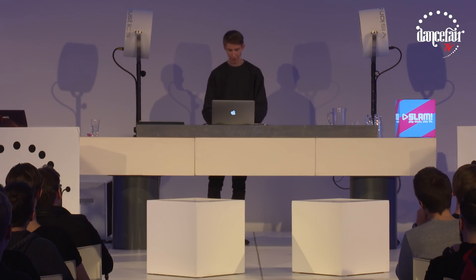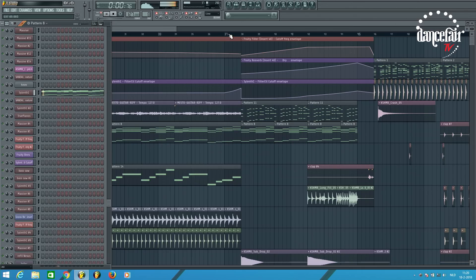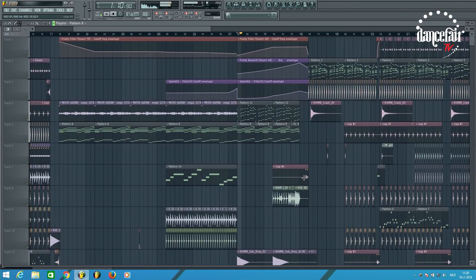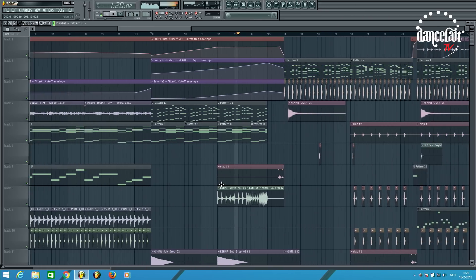Right now you can't really hear the guitar anymore, because I filtered it out — so there is more room for the vocal, and it kind of builds up. I have an automation clip on the cutoff from Serum, so the cutoff is opening right here. Then you have the build-up, which sounds really weird without a vocal.